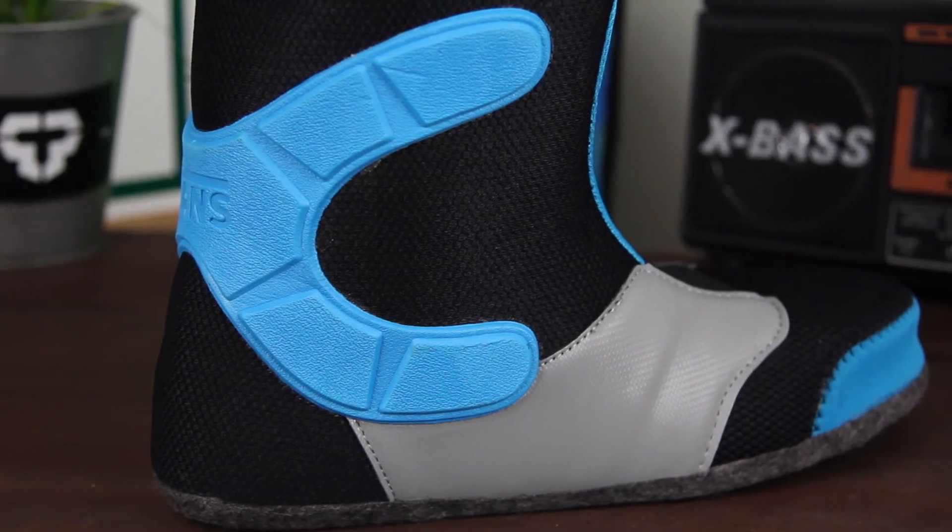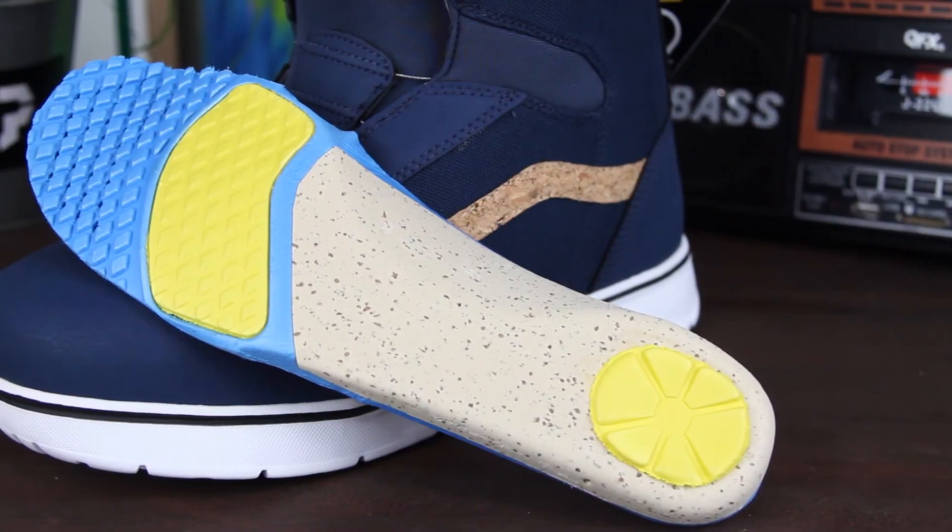The insole of this boot is also going to be heat moldable. It's a cork insole, going to be super comfortable and give you good impact protection.